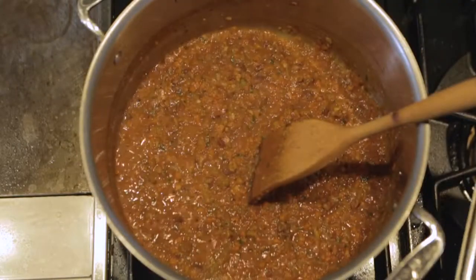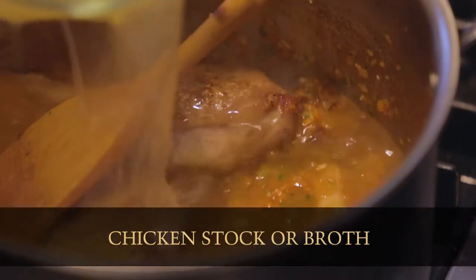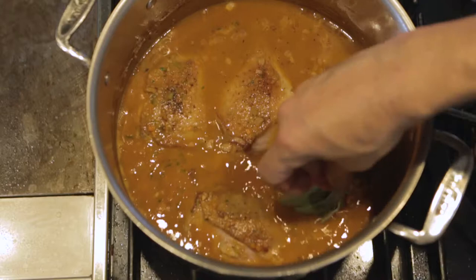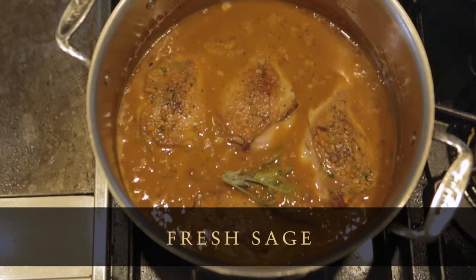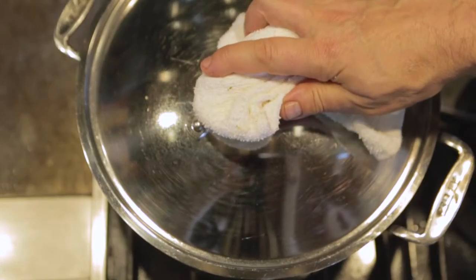That's starting to thicken up. I'm going to return the duck to the pan with a little bit of chicken broth, just to barely cover. And then also throw in a sprig of sage. We're going to put a tight-fitting lid on top of this and simmer it really slowly on top of the stove for about an hour and a half until the duck almost wants to fall off the bone.